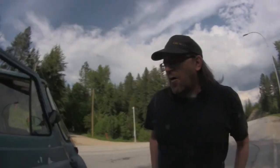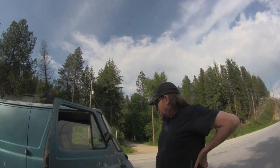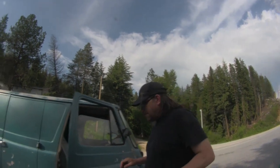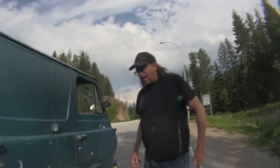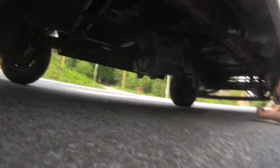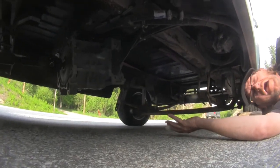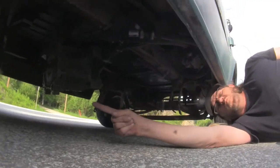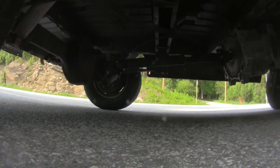I know a bunch of people want to know more about the mechanics and the build of the van, so I figured I'll show you a bit about the drivetrain. One reason I chose this van build is the Ford 9-inch rear end, which is very popular with hot rodding and drag racing, and there's a wide variety of gear ratios available for it.